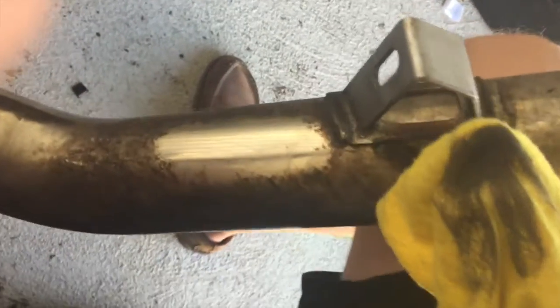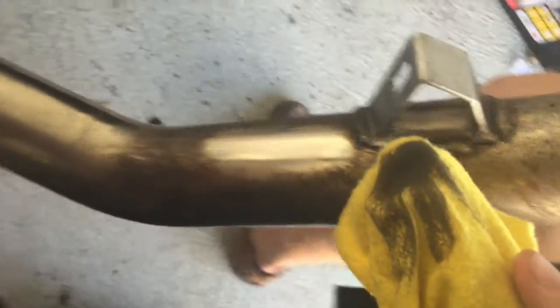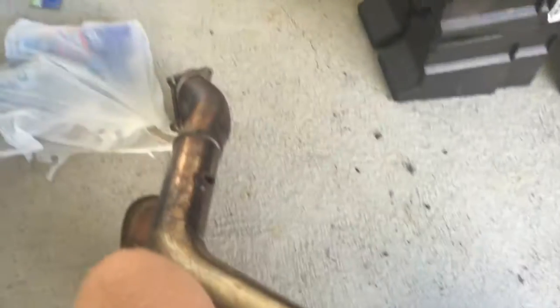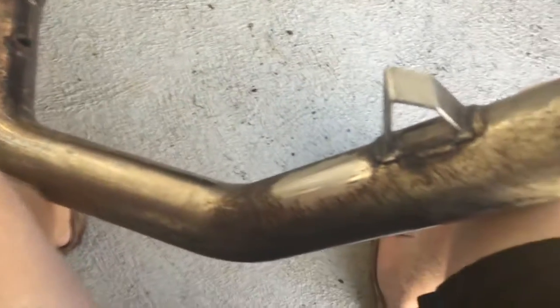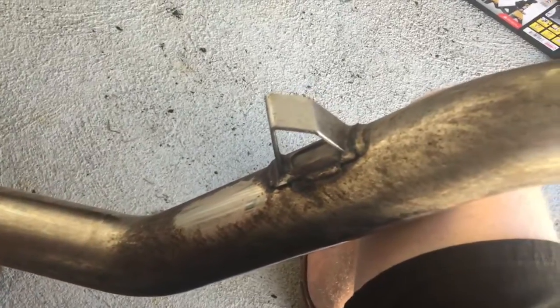So right away you can see, damn, this is going to be some good shit. I've got the rest of this to go. I bought this for $100 and it already had a bung welded in for a wideband, so I can do everything I need to do, which is fucking dope.